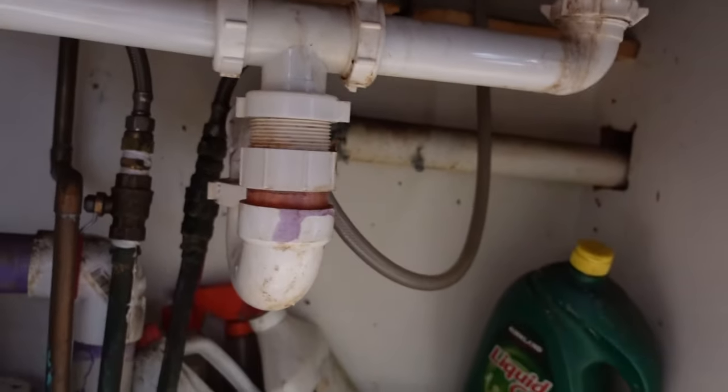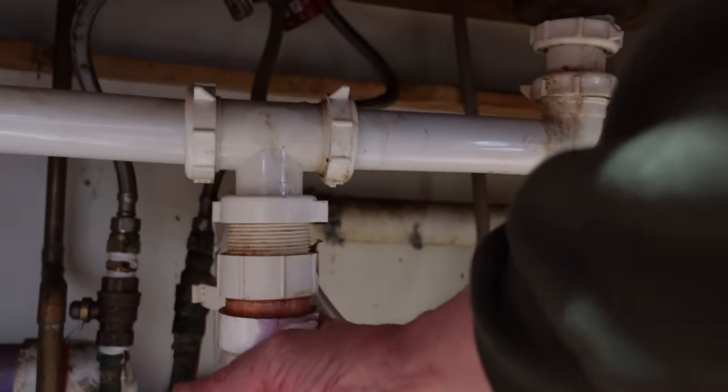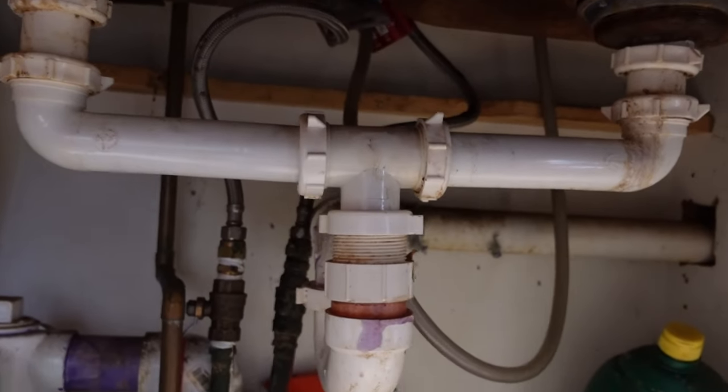Alright, so we've got the regular P-trap right here. I'm gonna try and take that off and see if it's just clogged in here. I don't think that's the case — I think it's gonna be clogged back in there further, but we'll see.